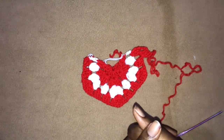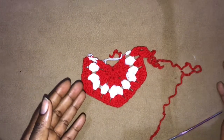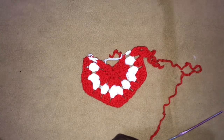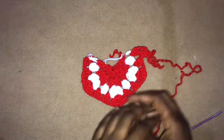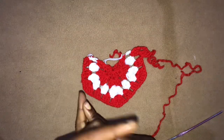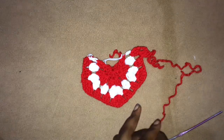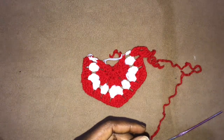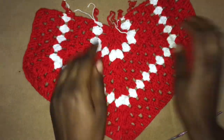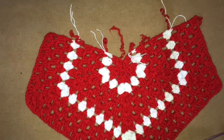For size medium, work ten more rows from this point, giving a total of 14 rows. For size large, add 12 to 14 more rows depending on your width, giving a total of 16 to 18 rows. So: small = 12 rows total, medium = 14 rows total, large = 16 to 18 rows total. Once you have your piece ready, I'll show you what to do next.